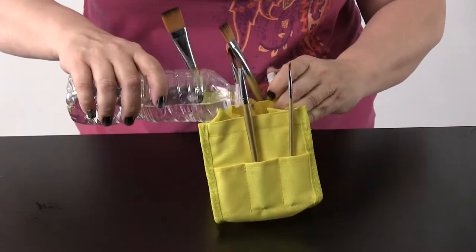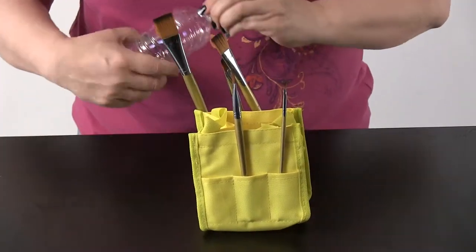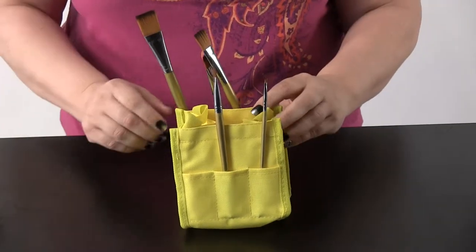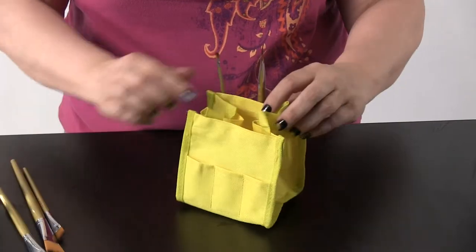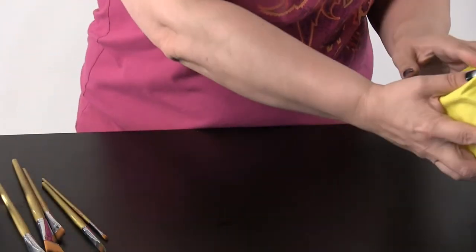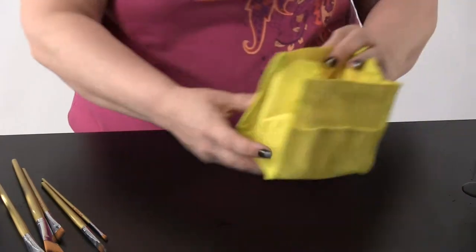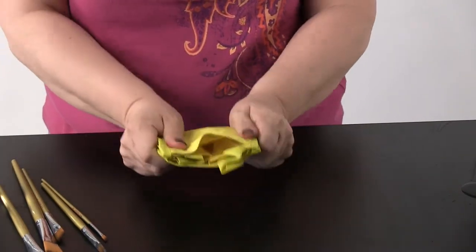Pour in your water and let the students use it. Then when you're done, take out the brushes, pour out your water, and it easily folds and collapses for easy storage.